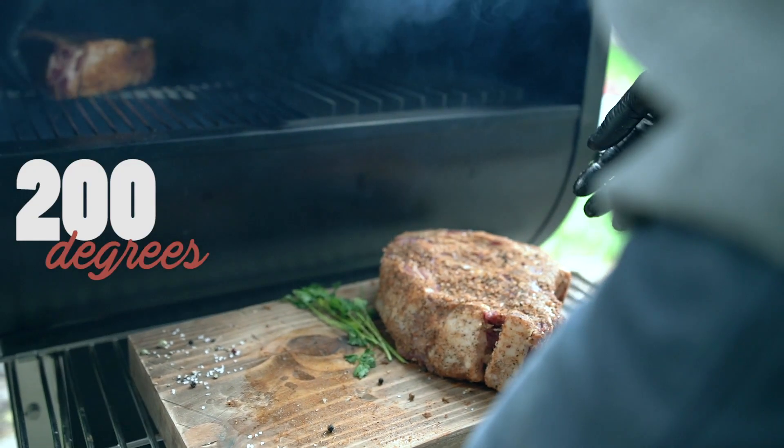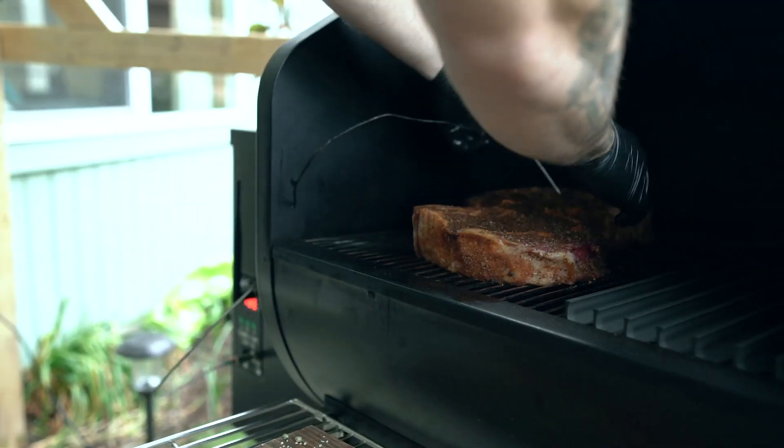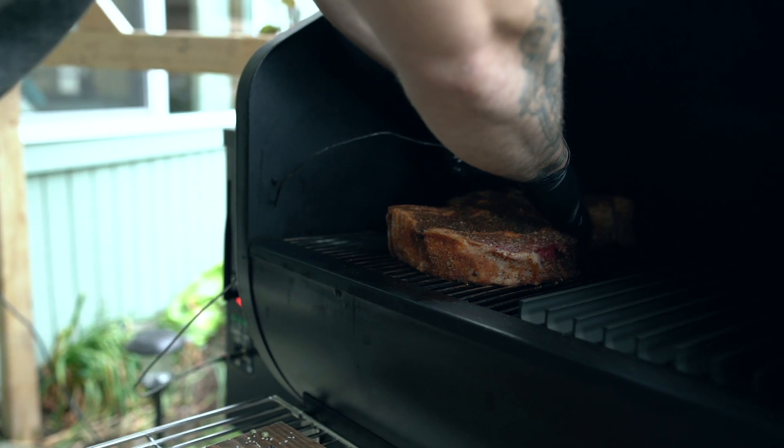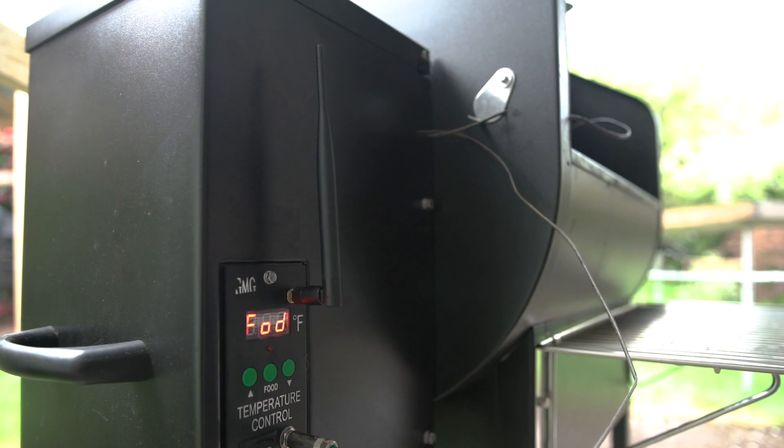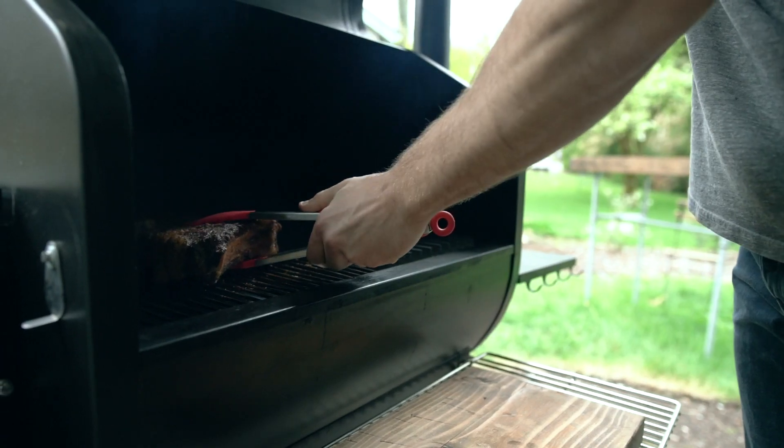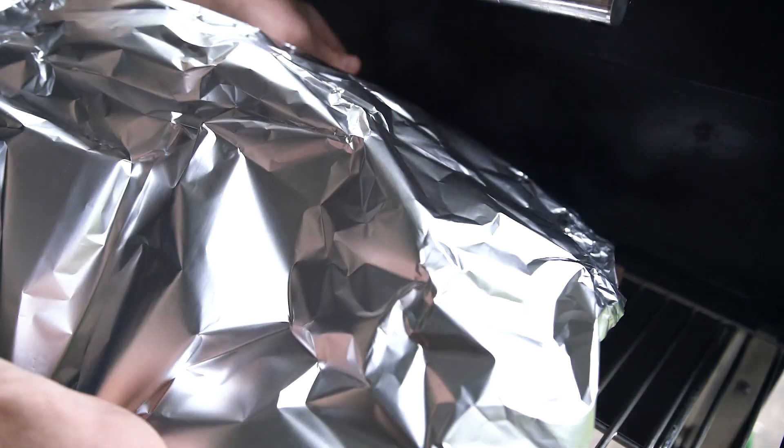Go ahead and turn your grill up to 200 degrees so we can first give them some smoke. The length of the smoking period depends on the size of your steak, so make sure to have a probe handy. Once the thickest part of the meat reaches an internal temperature of 110 degrees, take off the steaks and cover them in a layer of foil.